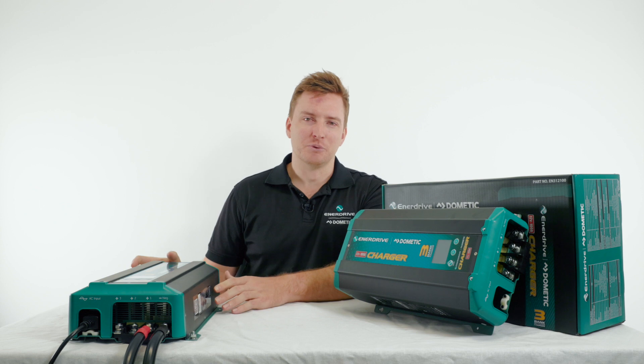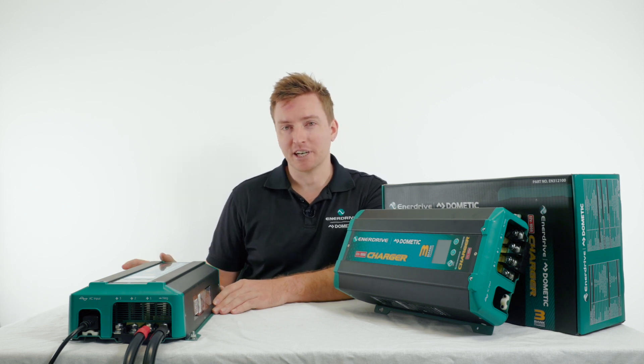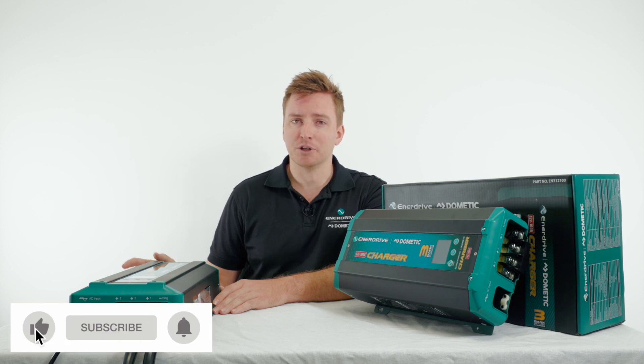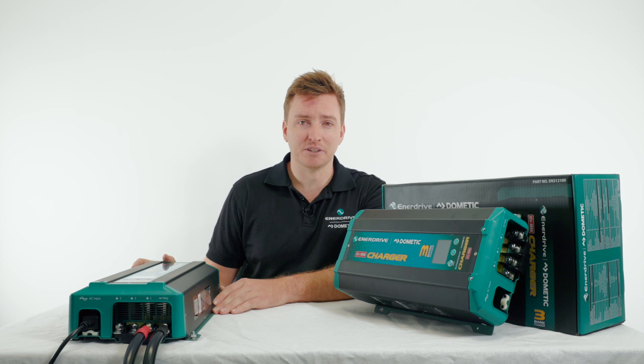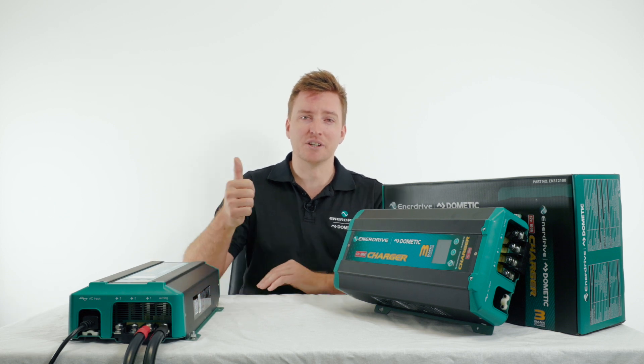Alright guys, that's it for programming today. Thanks a lot for watching — I really hope this has helped you set up your new 100 amp AC charger. If you guys have got any questions, make sure you shoot a message through to our support team — we're always happy to help. If you've liked this video, drop us a like and subscribe. We've always got new videos coming out, and always drop us a comment for the next lot of videos you guys want to see. Thanks a lot guys, have a great day.